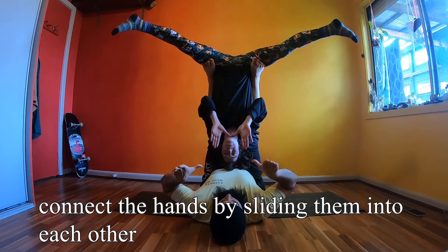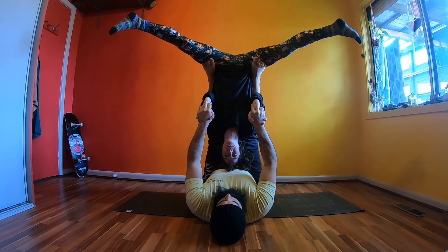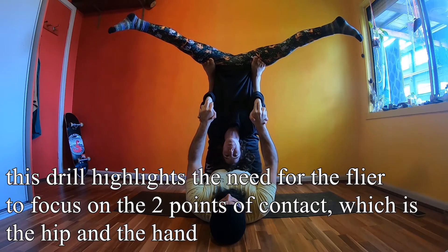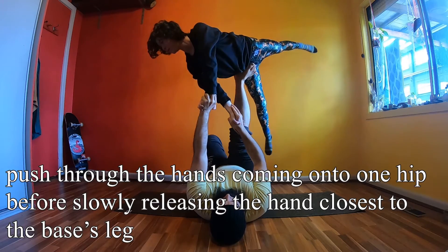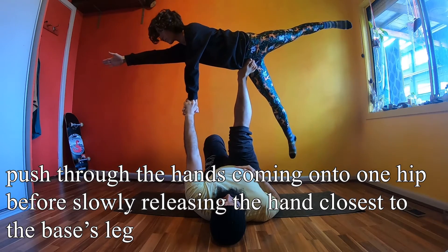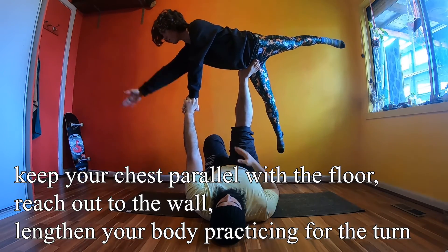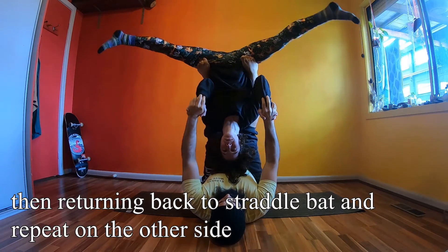Tick tock is a great drill for the flyer to get used to moving from straddle back to tabletop. Connect the hands by sliding together. The flyer then pushes through both hands before releasing the one closest to the base's leg. We're focusing on two points of contact: the hip and the hand. After you release the hand, reach towards the wall.